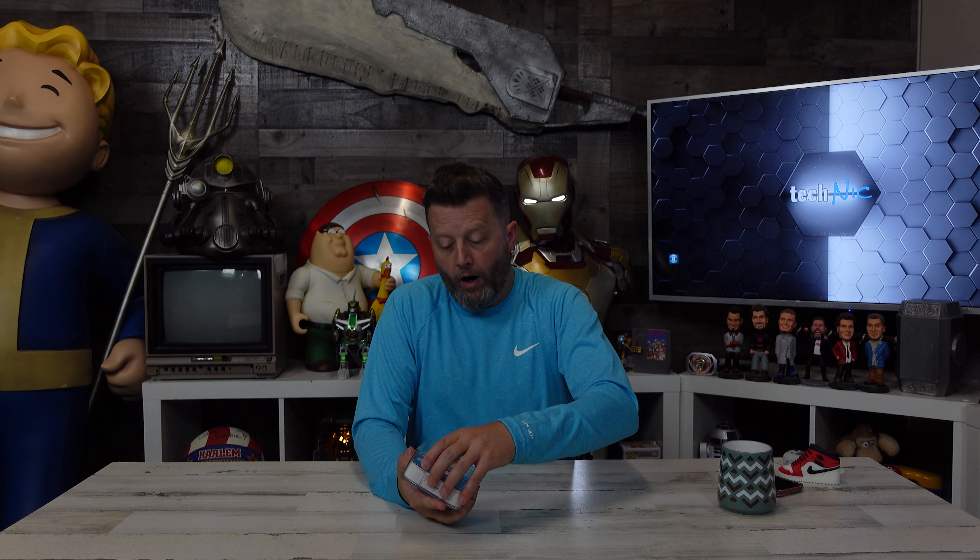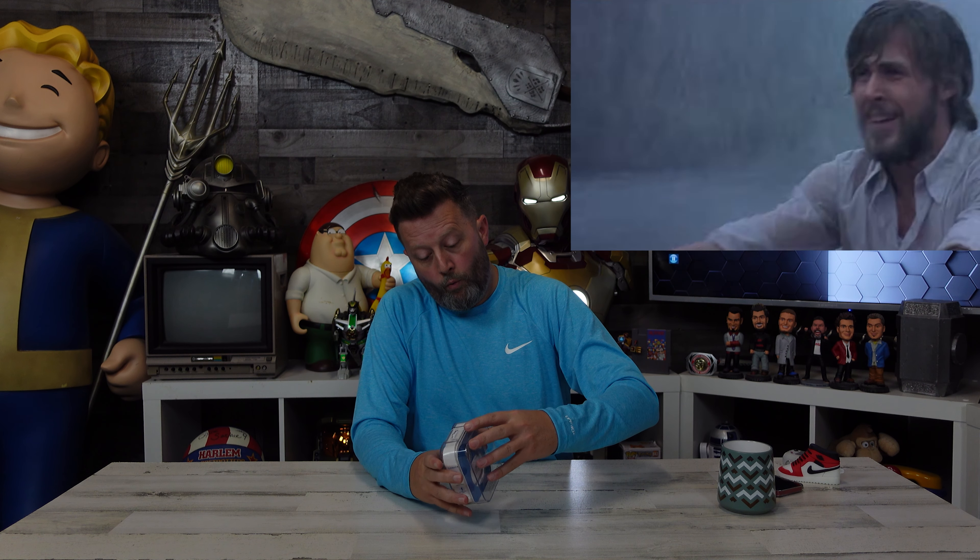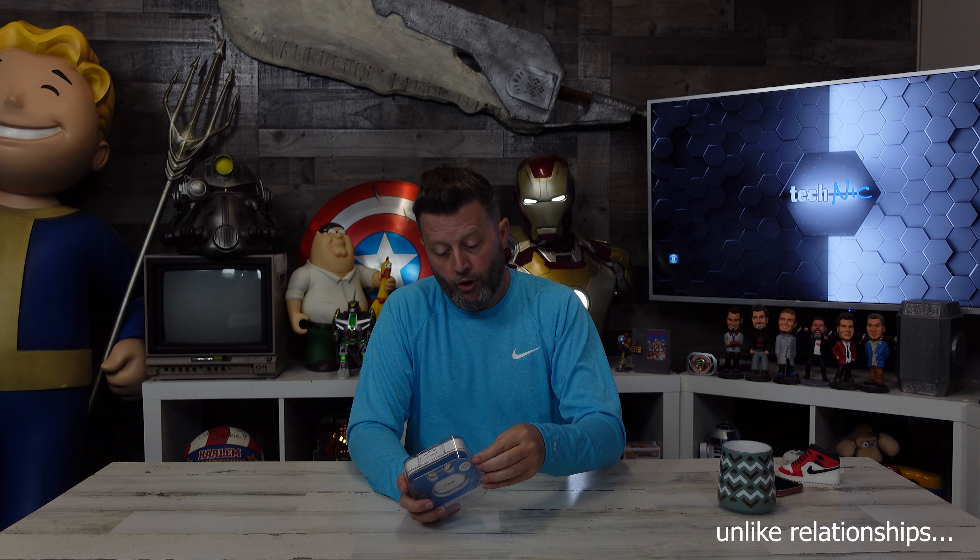So are we expecting top-tier performance? Probably not. But what we're hoping for is some usability — battery life, some comfort, and some decent sound. They are IPX4 waterproof, and there is a mic built in, so you can use this for phone calls, not just for music. You can listen and talk.